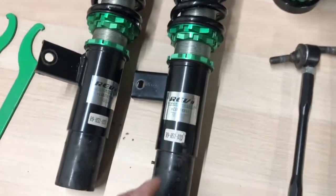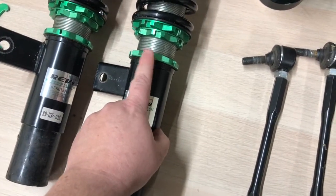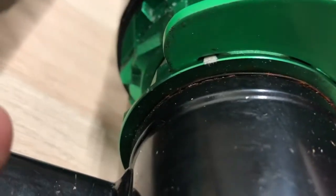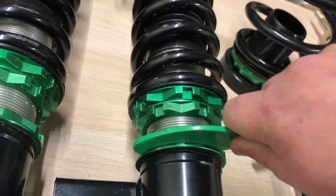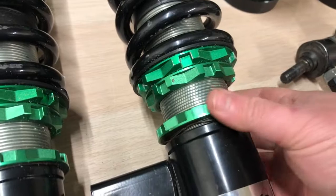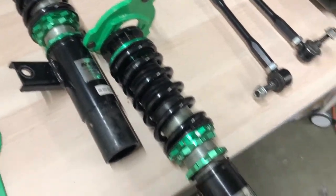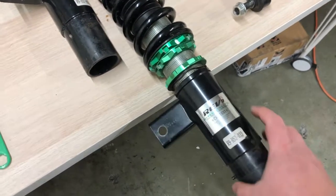What you have to do is adjust the height using this ring. You break it loose — I've already broken this one loose — then you put the adjustment wrench on here like a hook and give it a turn, just like that. Once you have this loose, you spin the whole bracket. What I'm doing right now is essentially extending the shock — by making it longer, I'm making the ride height go up.